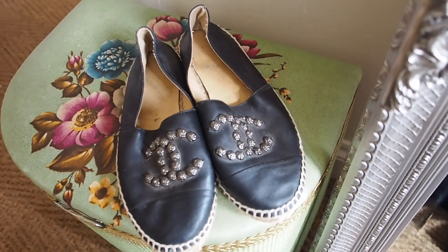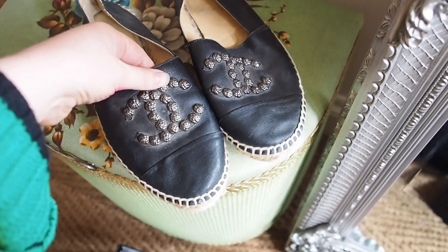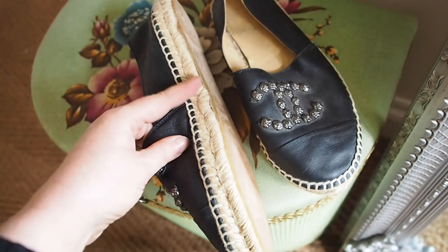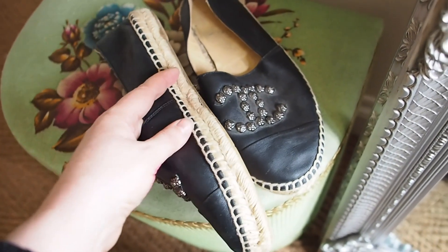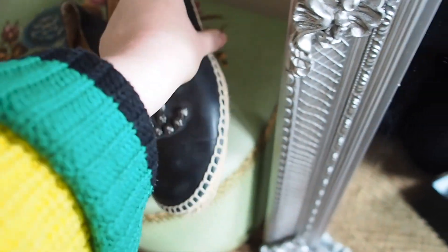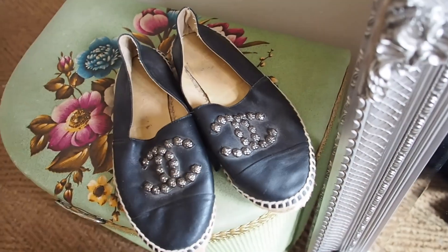Here are my Chanel espadrilles. They are quite a few seasons old. They are made of leather and have these gunmetal press studs with a flower on them. They say 'Chanel' on the inside, they've got the espadrille wickerwork, blanket stitch, and 'Chanel' on the base. They're so used that one of them has started to split, but they're absolutely fine to wear as long as it's not raining.